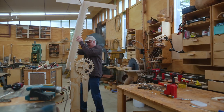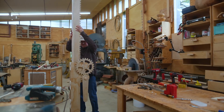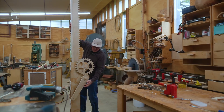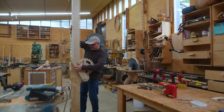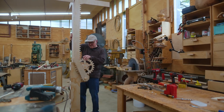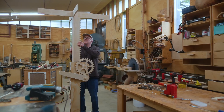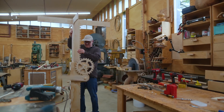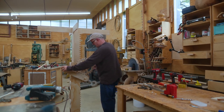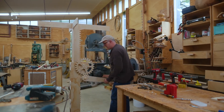Up until this point I didn't know whether this would work - it was all just an idea in my head. My fear was that there was some fatal error I'd made that would make it not work, like it just wouldn't move when you move the handle, or the whole thing would fall apart. And it worked better than I thought it was going to.